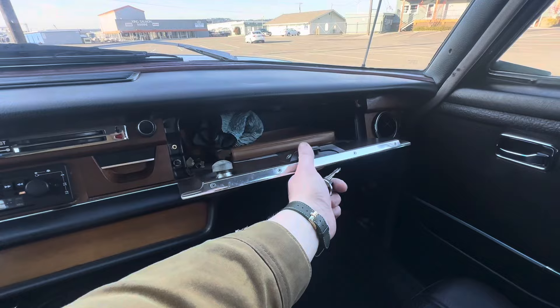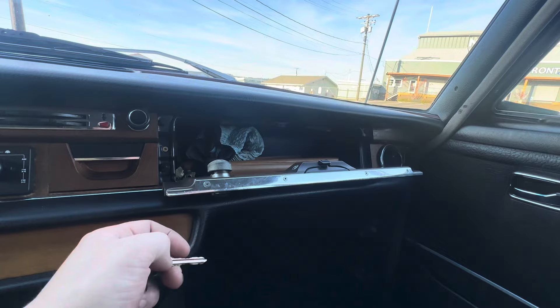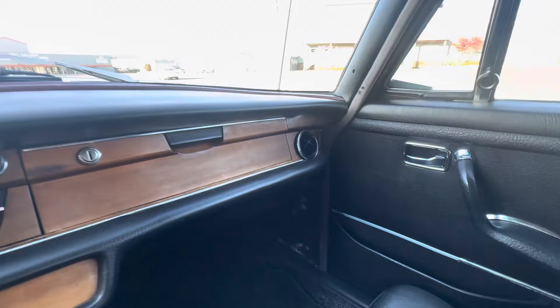Moving on to the glove box — it opens and closes nicely. The light is not currently working; I will try and get that fixed before the end of the auction. If that's a concern, go ahead and reach out and I can update you. The key does work for the glove box — it locks it, as you can see.